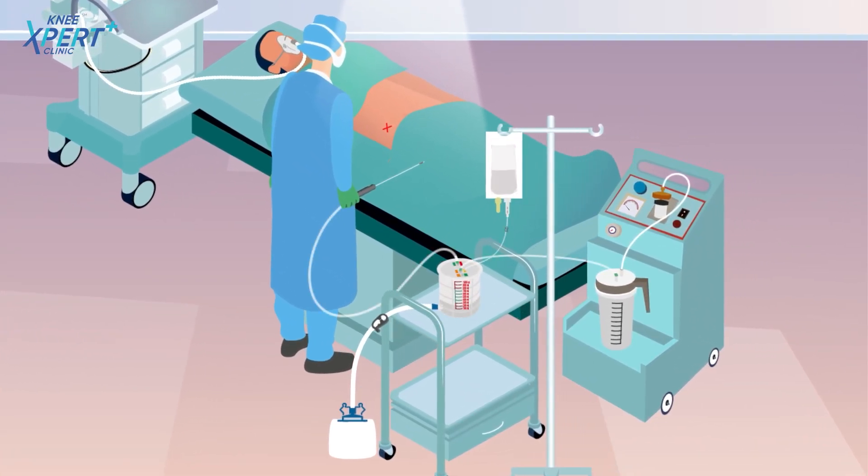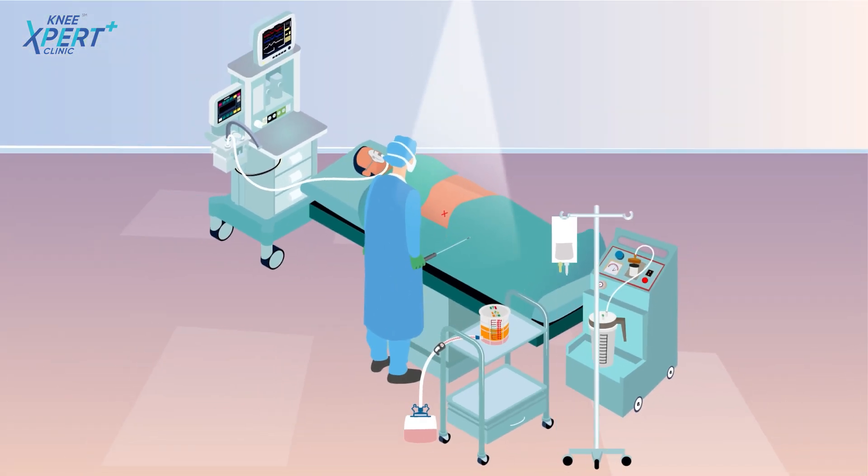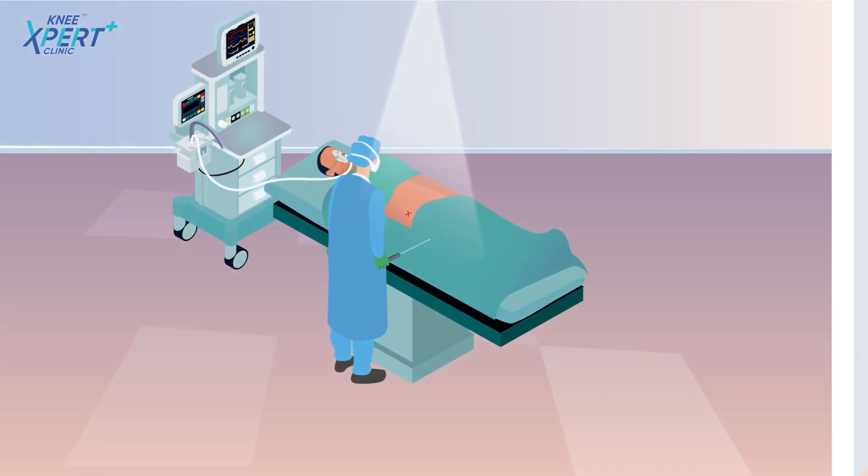A 3mm cut is made at the site from where the fat has to be aspirated, and about 200ml of fat is aspirated from the patient's body through the lipoaspiration process. The cut heals automatically after the procedure in a few days. This is an easy and pain-free process that takes approximately 45 minutes.